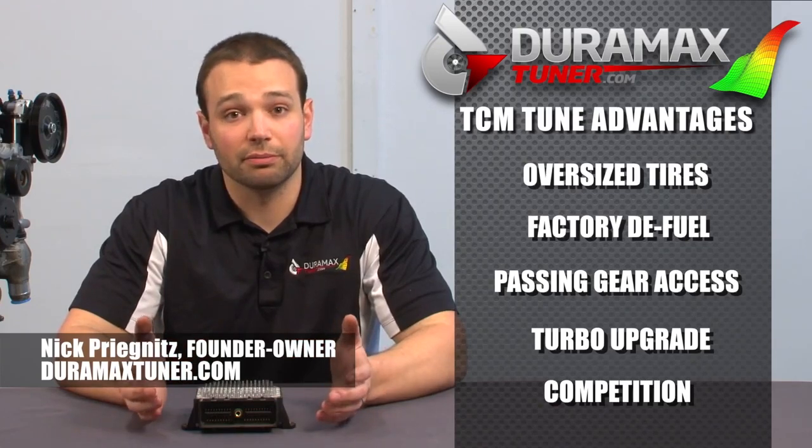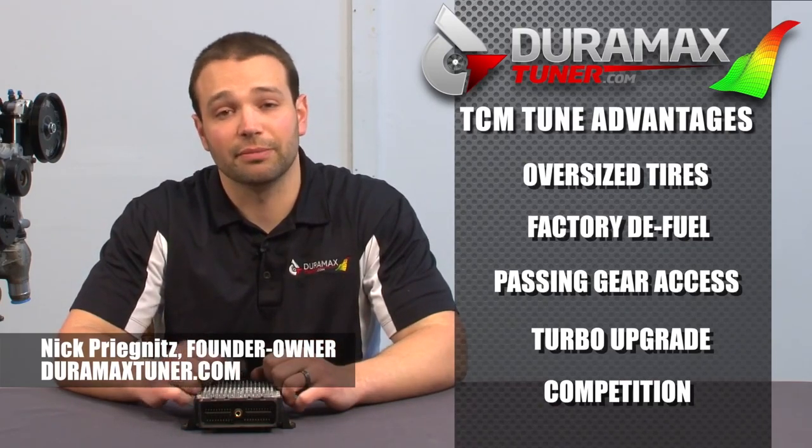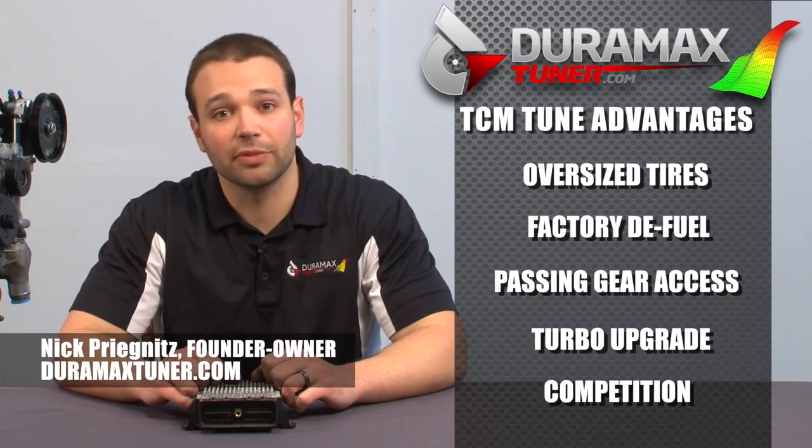Those are all the advantages of a tuned TCM. If you have any questions, feel free to call us. Again, I'm Nick with DuramaxTuner.com. Thanks for watching.